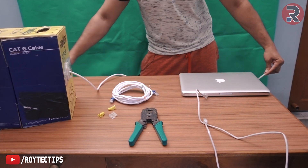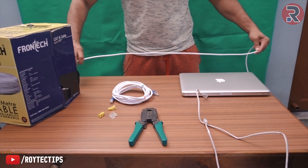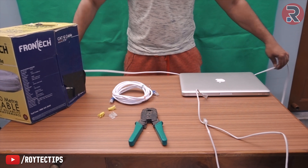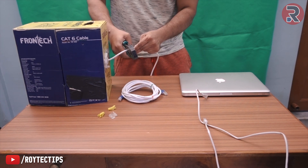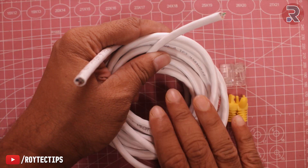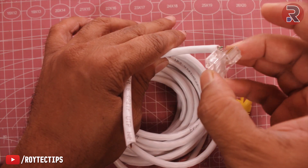Now we'll cut a five-meter length from the roll — counting out one meter, two meters... and now that's the five-meter long cable that we've cut.